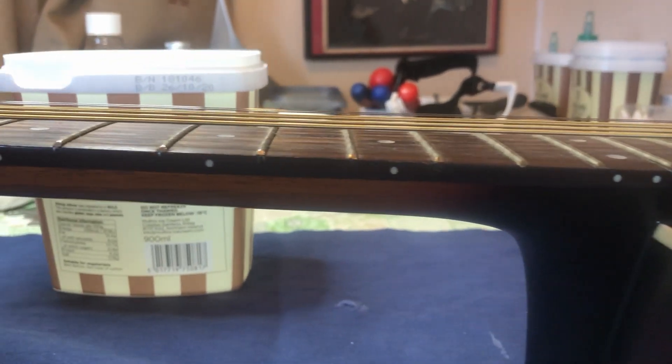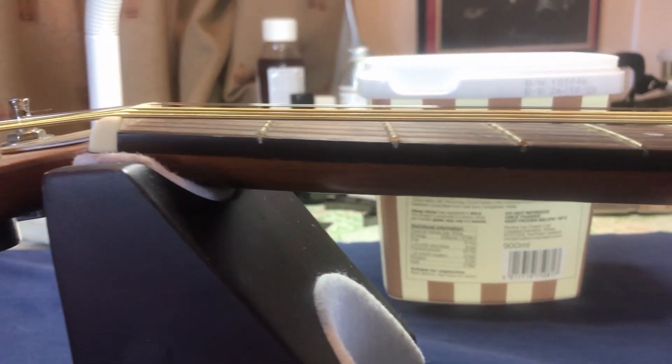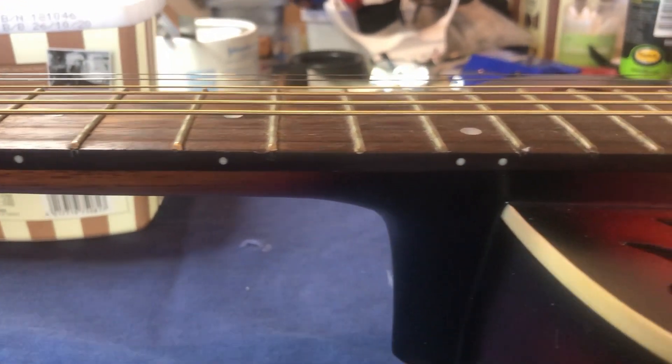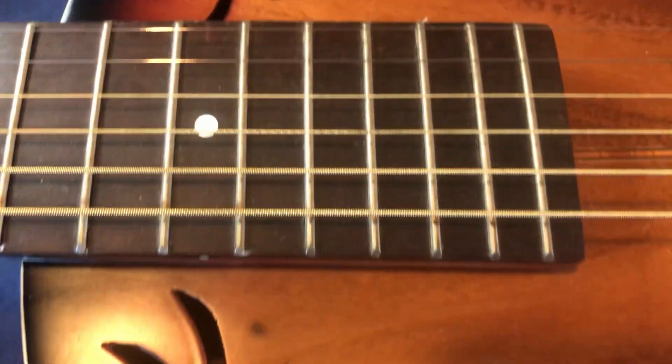As the neck goes along, it under-bows — in other words, it's bending downwards and then bends upwards. That might be sorted out by the truss rod, and if we can get the neck in any way straight, then I might be able to do something with that. That's to be decided.